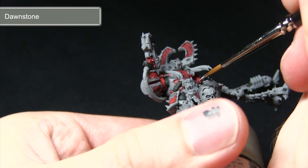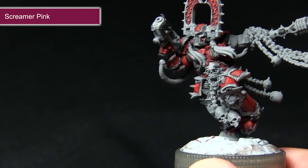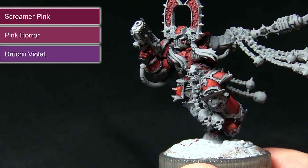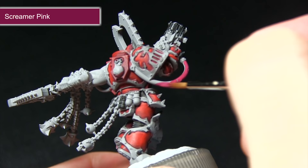The next step in painting the miniature is to paint all of the pipes — this includes the one here and also the one under the axe arm as well. We're starting off with a base coat of Screamer Pink before highlighting with Pink Horror, and then finally washing over the entirety of the pipe with Drucci Violet. When applying the first layer, make sure to get a really nice and even base coat — I've mixed in a small amount of water and I'll be applying two coats instead of one for the best coverage possible.